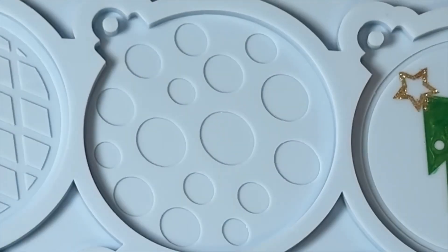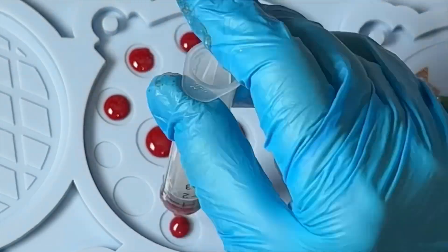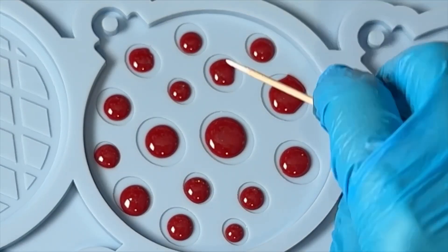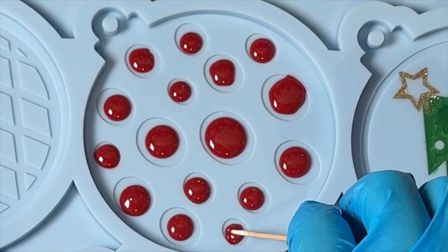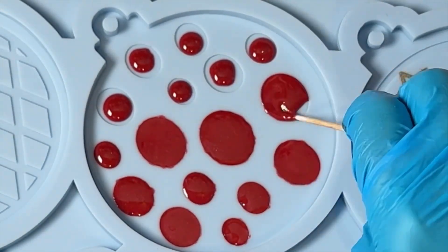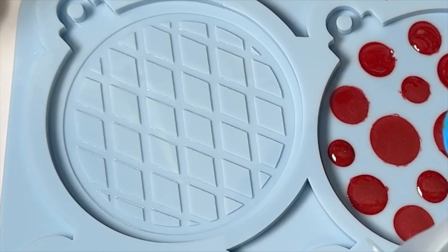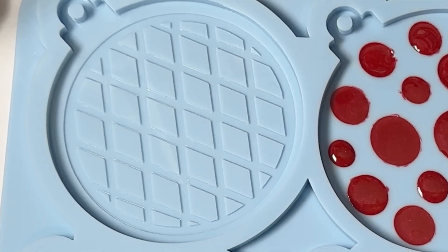On this one I'm going to use the Lumiere Crimson, and again a cotton swab just to push it in. On the last one I'm using the Folk Art Metallic in Midnight Blue.